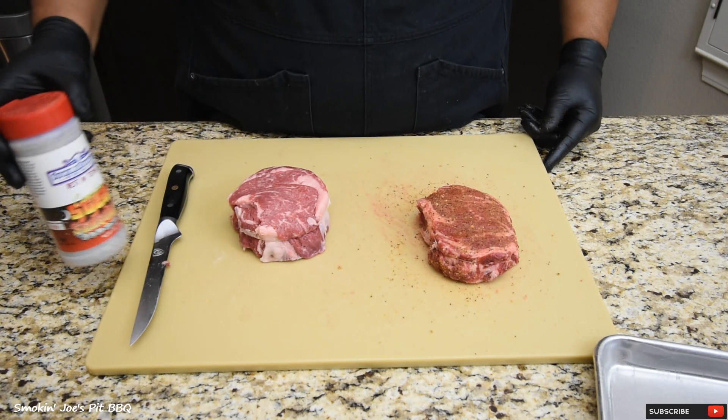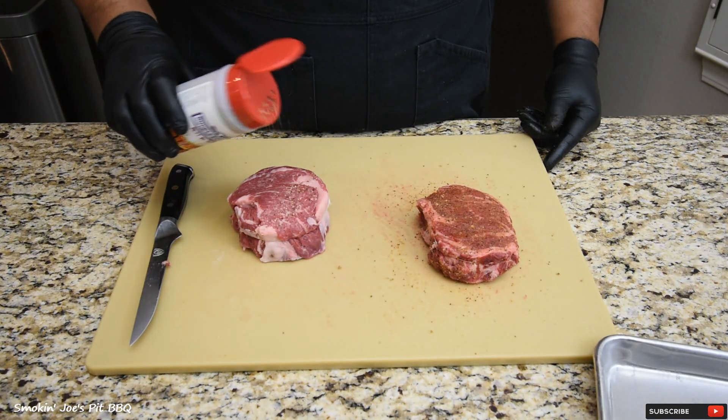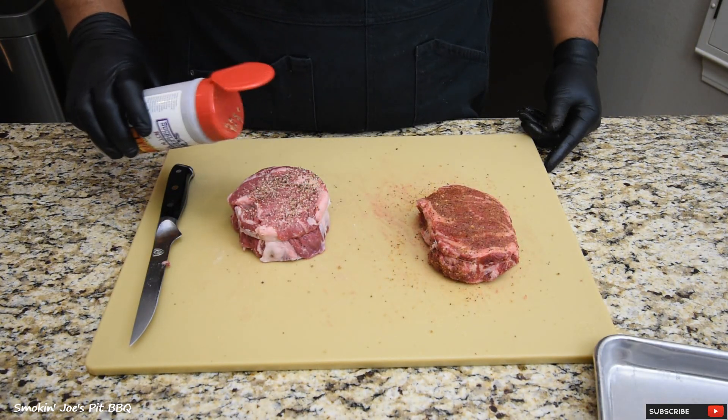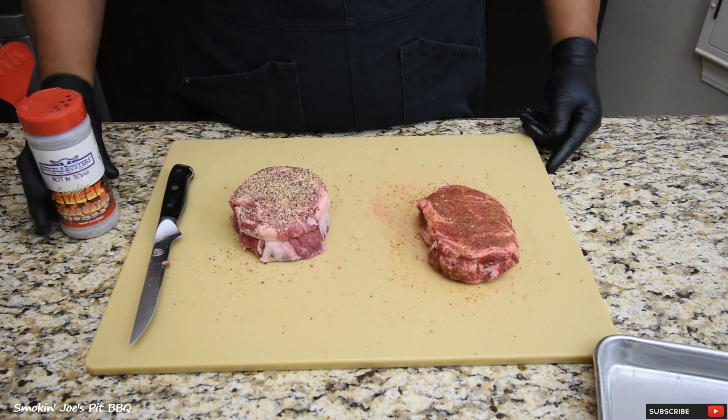On this two-inch steak, I am going to be using the Suckle Busters Campfire Steak Seasoning. This is more of a salt, pepper, garlic — a really good flavor. We've had this on burgers and it is fantastic.